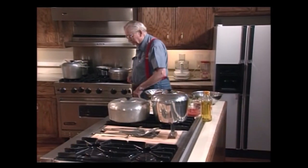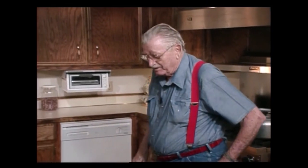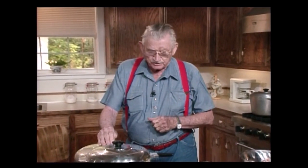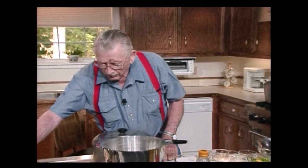Now here is a little... How y'all are. I'm glad for you to see me, I guarantee. And today we're going to have two little different things. I'm going to make a cold chicken consommé in this pot right here. I love consommé, and I like cold consommé, and I like hot consommé, and I like chicken consommé.